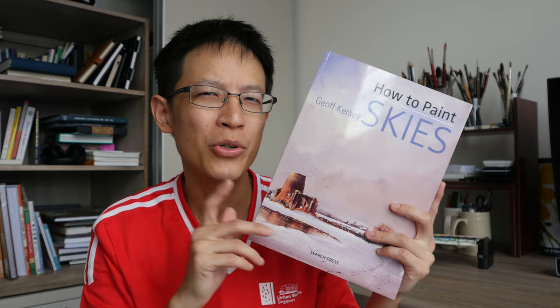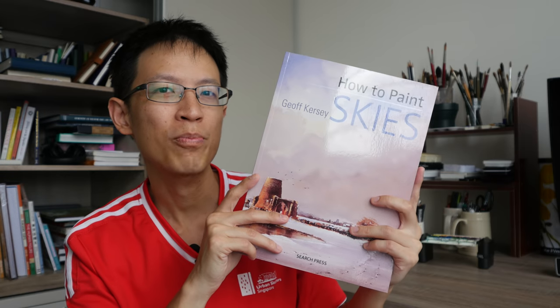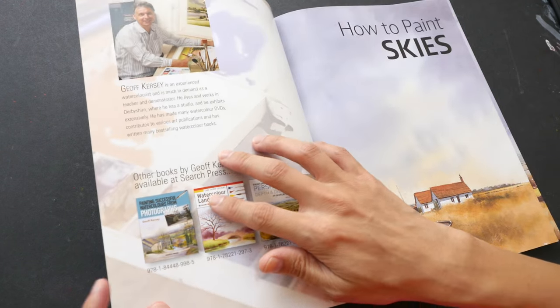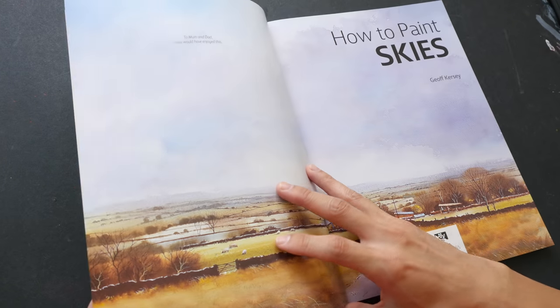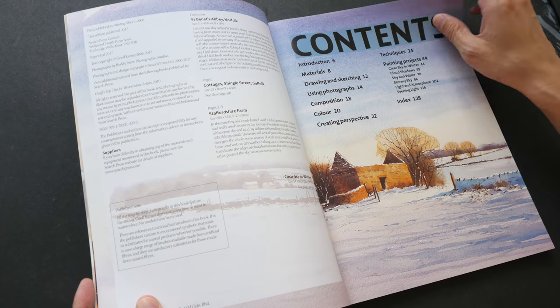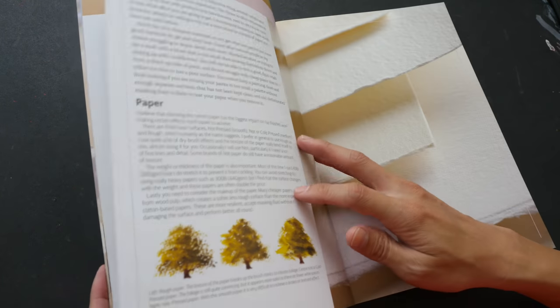Hello everyone. Today we are going to look at this watercolor instructional book by Joff Kersey, How to Paint Skies. Let me give you the bottom line first: this is a fantastic book for those who want to paint beautiful skies with watercolor. The artist is Joff Kersey and this book is published by Search Press.